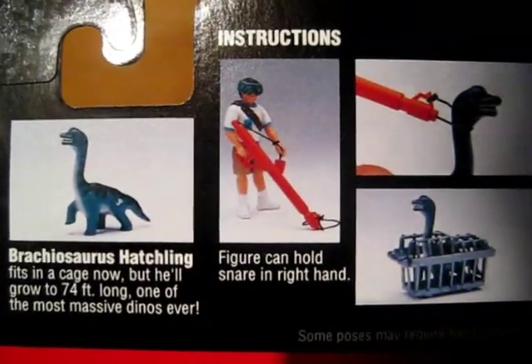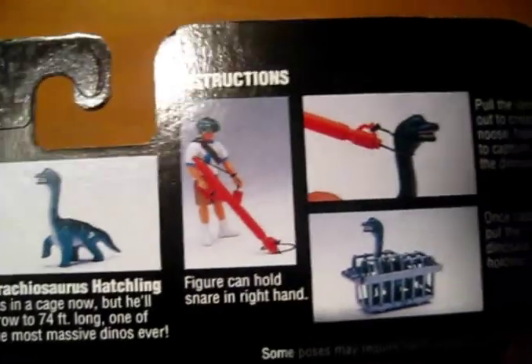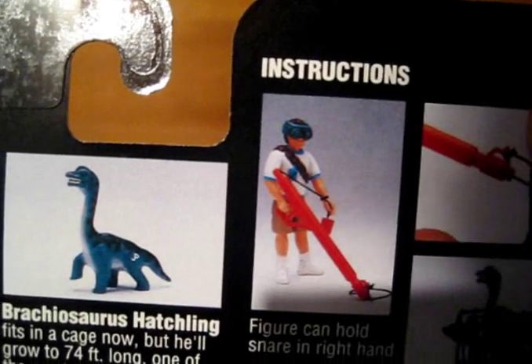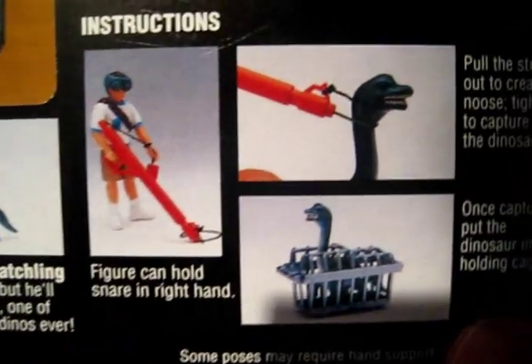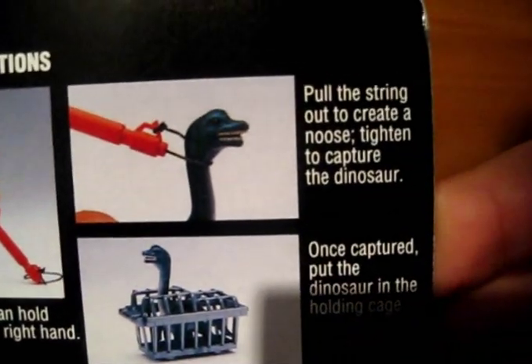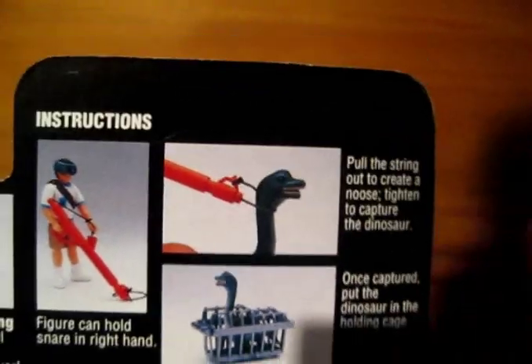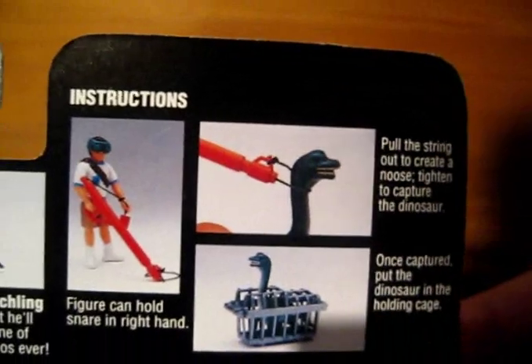The figure can hold the snare in his right hand — there you go. And he can also wear his goggles — look at that. Night vision goggles! He can go and snare dinosaurs in the night. Pull the string out to create a noose, tighten to capture the dinosaur. That's a really cool feature. Really cool.